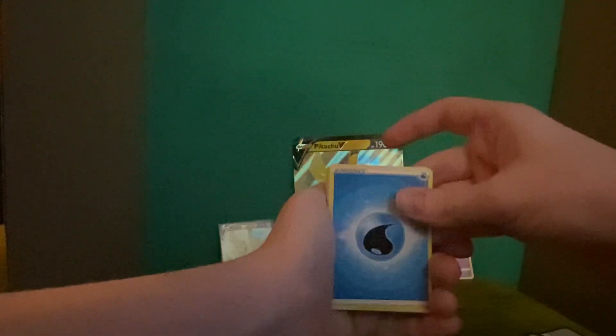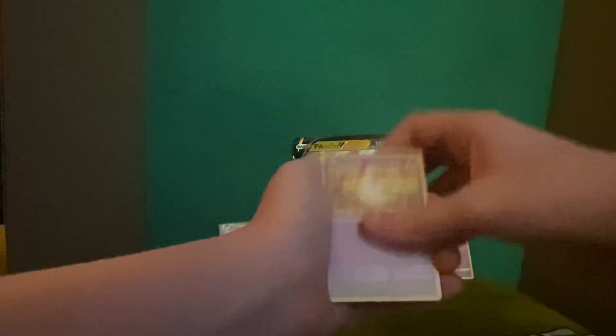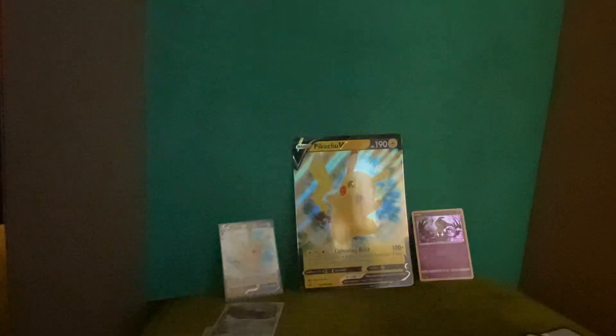The last pack of the opening is here — ta-da! Come on out, Brilliant Stars number two. Might be something in the trainer gallery. Energy, Collapse Star, Metagross, Sharon's Care, Sharon's Care — and that is a rare, a regular rare of a gold work. Fusion Strike gave us nothing — congratulations.